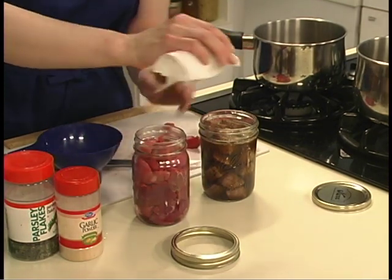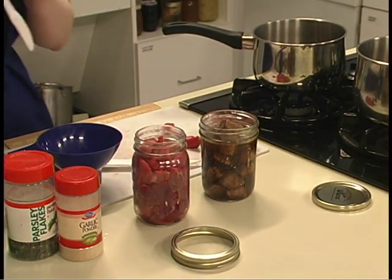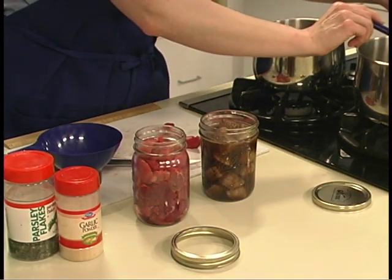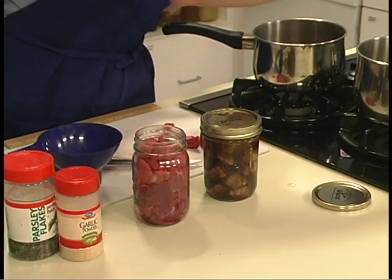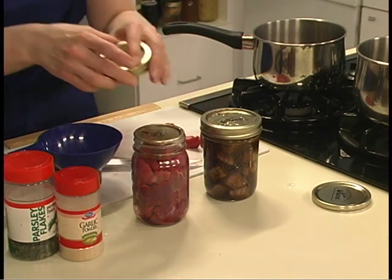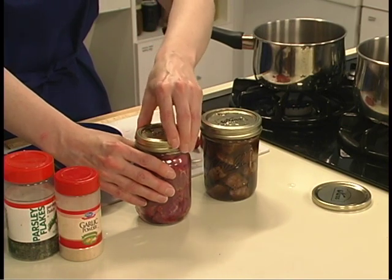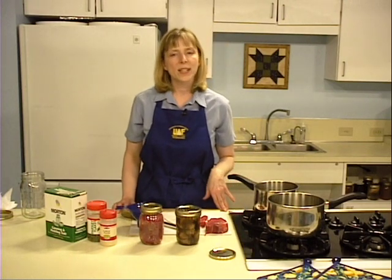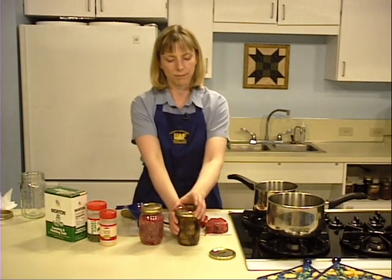Clean around the rim of the jar with a damp cloth and attach the lids and rings. They should fit finger tight. Remember, the purpose of the rings is to hold the lid against the jar until it seals. Over-tightening may cause the lid to buckle. Tighten rings slightly beyond the point of resistance, but no further.